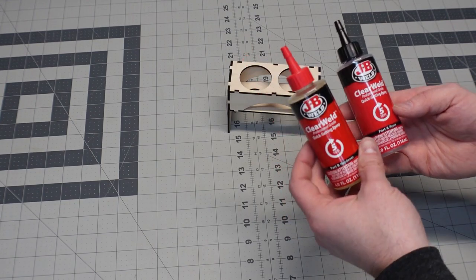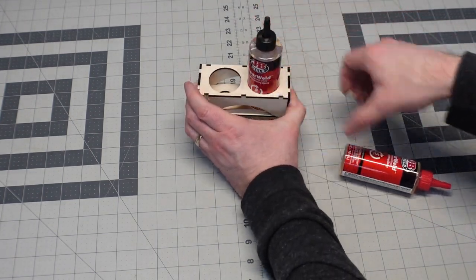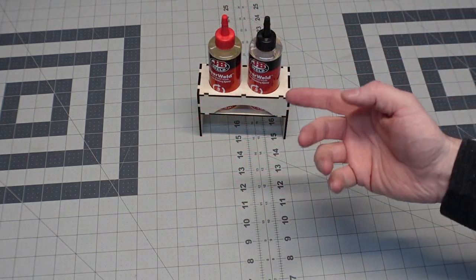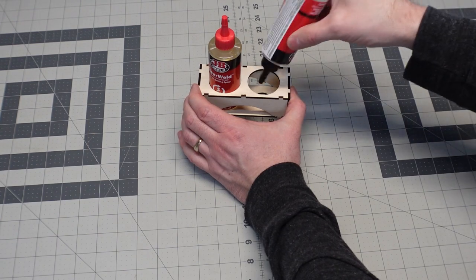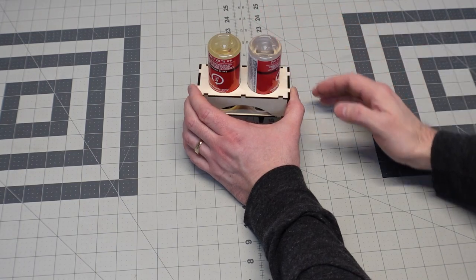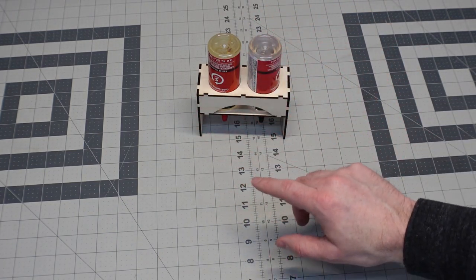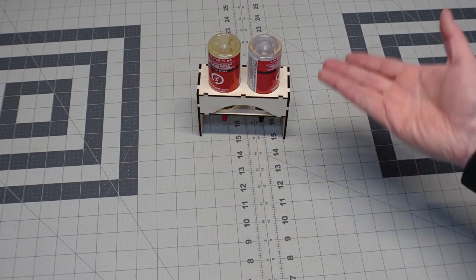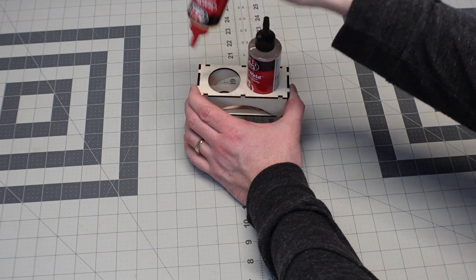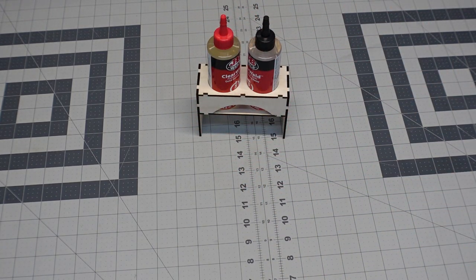There you have the epoxy caddy. Here's some typical five minute JB Weld epoxy I picked up at the home center. As you can see, the bottles slide in nicely — a snug fit that holds them upright. If you're getting ready to use them, you can flip them upside down so the glue is ready facing down. You wouldn't want to store it that way because epoxy could eventually drip out, but it's a quick little epoxy caddy, nice for organization.